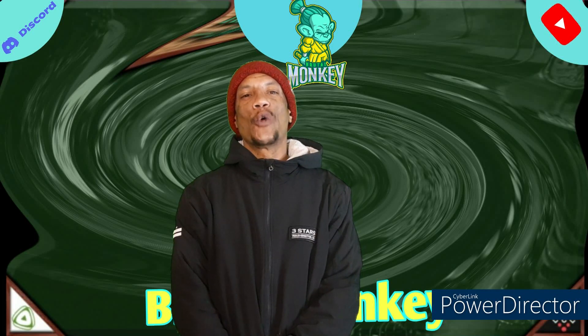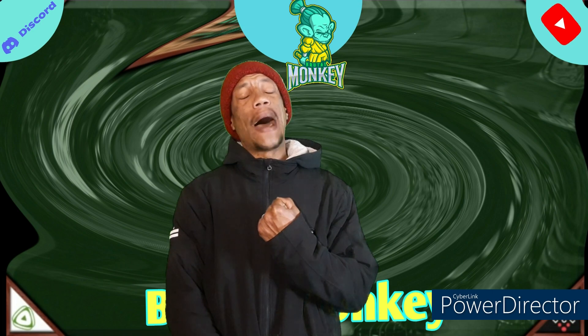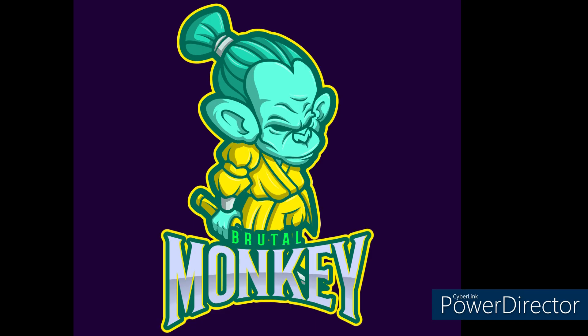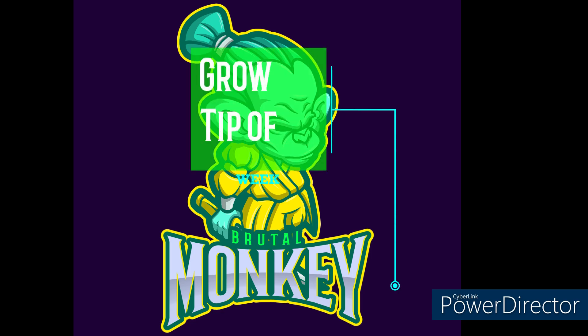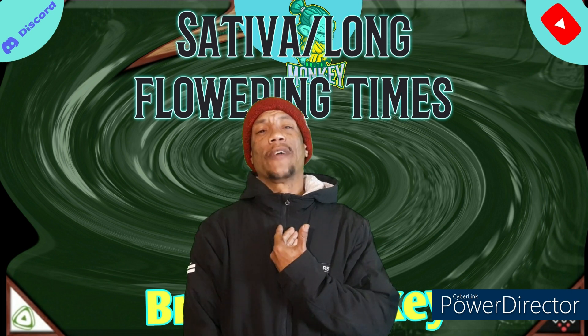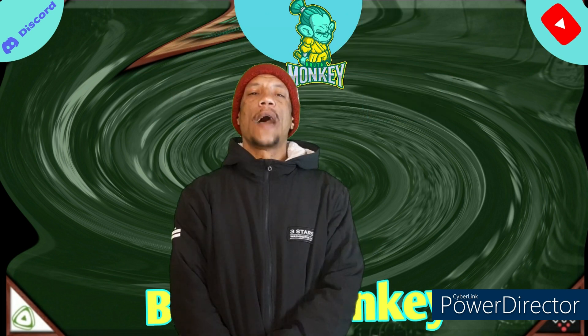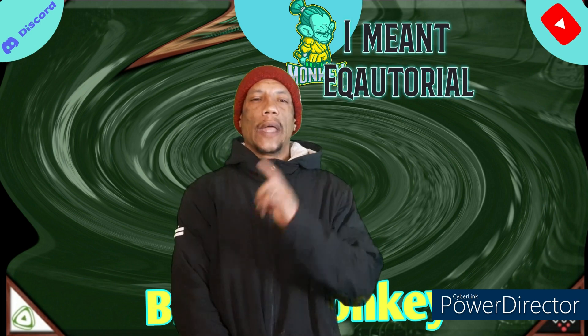How we doing fellow Cannabisians? I got some tips for some long flowering plants — Sativa, my favorite. Some people don't necessarily like that, but I'm talking about native land-raised strength, equatorial origin.